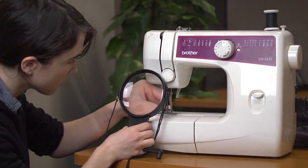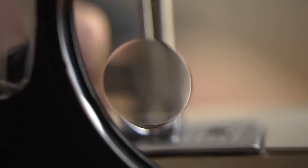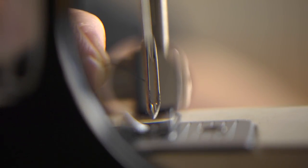The lens also comes with a nice 3.5 power spot lens for bringing out tiny details and inspecting things up close.